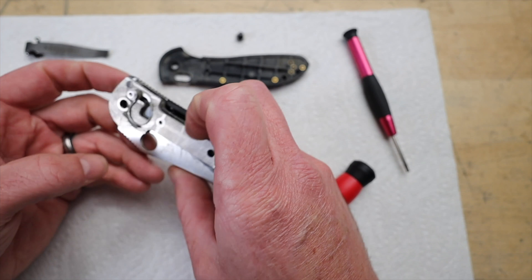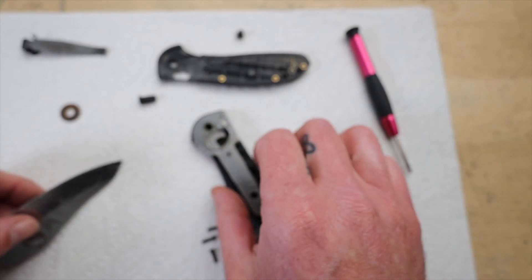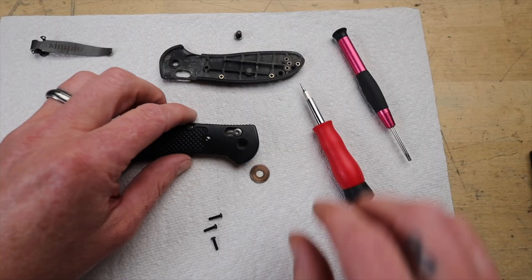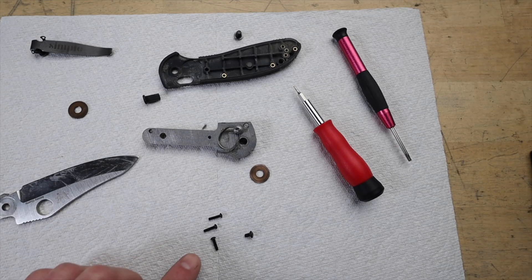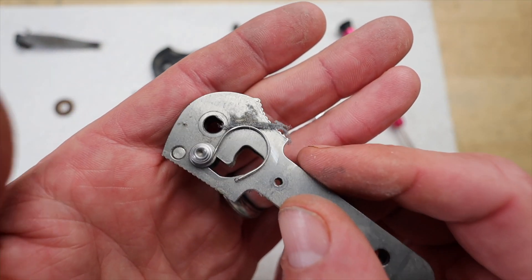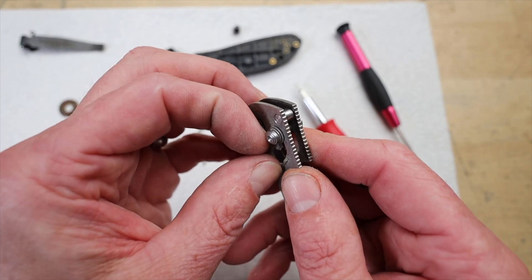He doesn't just gloss over it — he gets in there and shows you all the little bits and pieces. The fascinating thing is his reasoning for cleaning it. He's not just doing it for the aesthetic; he's doing it because all that grime is really affecting the knife's functionality. He mentions that the action is not as snappy as it should be because of the dust and lint that's built up inside. It's a good reminder for any tool — whether it's a knife, a car, or even your computer — that regular maintenance is crucial.